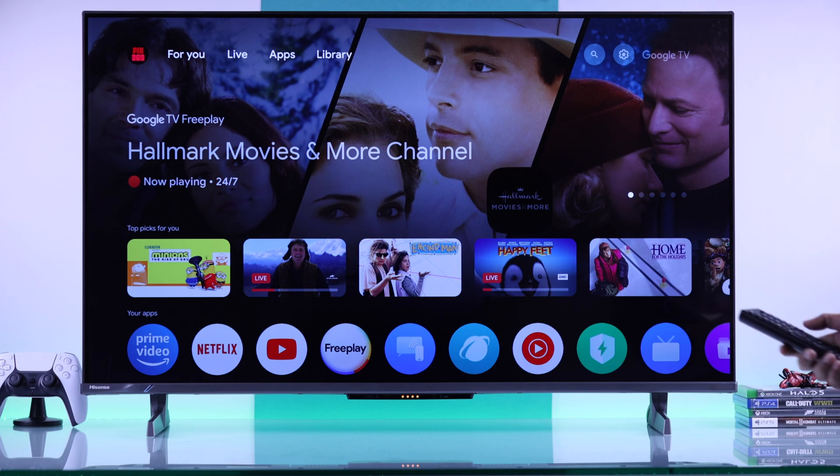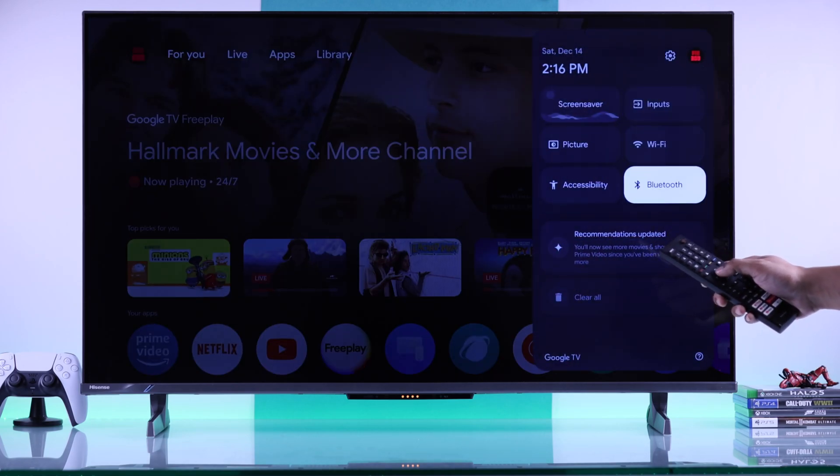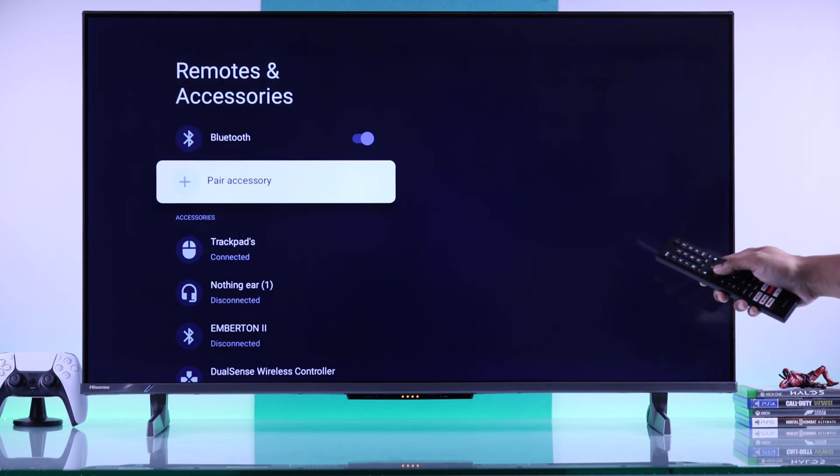First, let's open the Bluetooth settings on our Hisense TV. You can just open the quick panel and from there go to Bluetooth. Then to pair your Xbox controller, you'll need to select 'Pair accessory'.